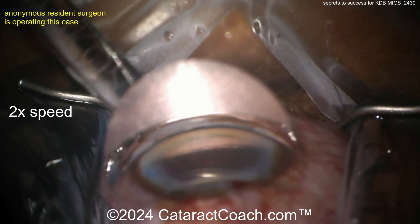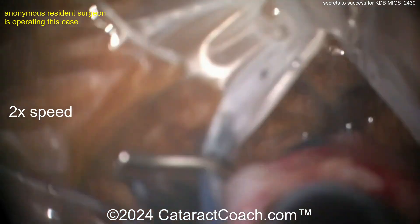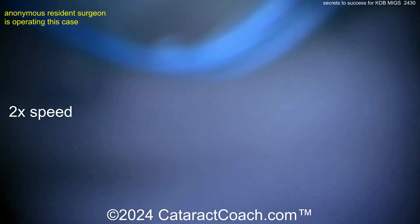This patient is going to have some IOP lowering effect from just doing the cataract surgery, and there's going to be an additional lowering effect from having this MIGS procedure done. Now get the eye back into primary position and get the microscope turned back to where you need it.